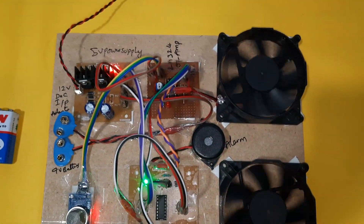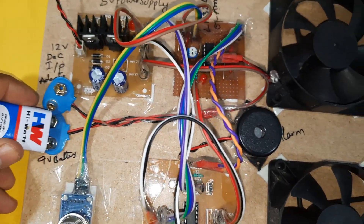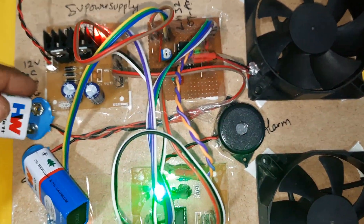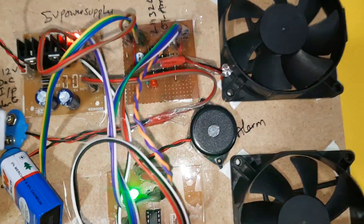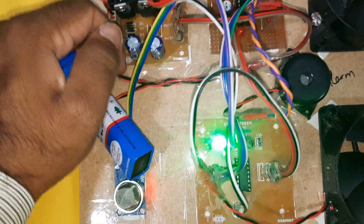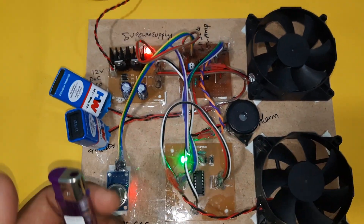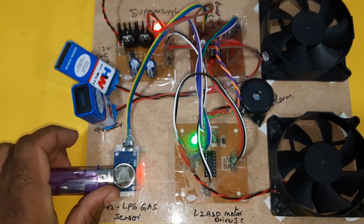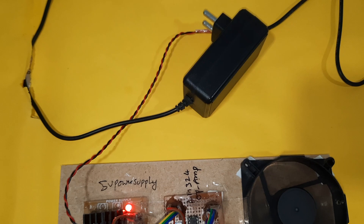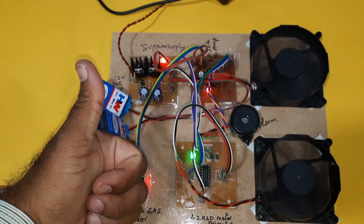Now I am removing the power supply and going to connect the battery power source. It must use two battery power sources. Either you can operate with the adapter or with the batteries — it will work fine.